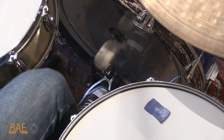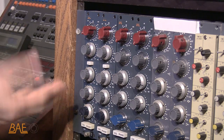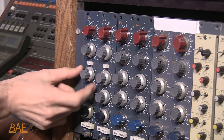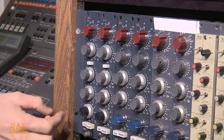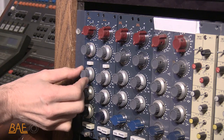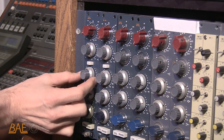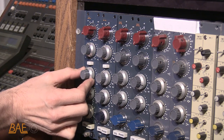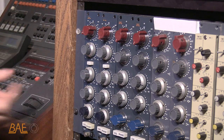We're running a bass drum through the 1084 right now. It sounds a little boxy. The first thing we're going to do — that's usually going to live anywhere between 700 and 1.8K. So we're going to kick in the EQ and start pulling that back. We just got rid of that annoying boxy sound. We kind of like it a little more with the 700 pulled out.